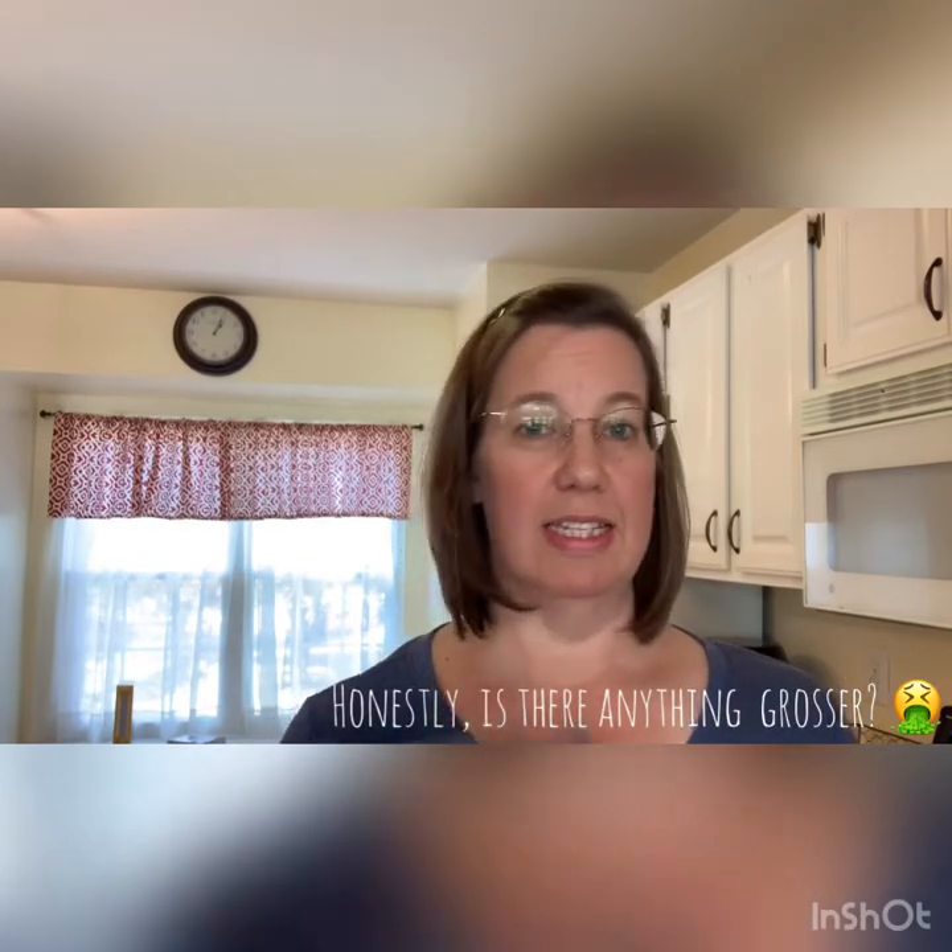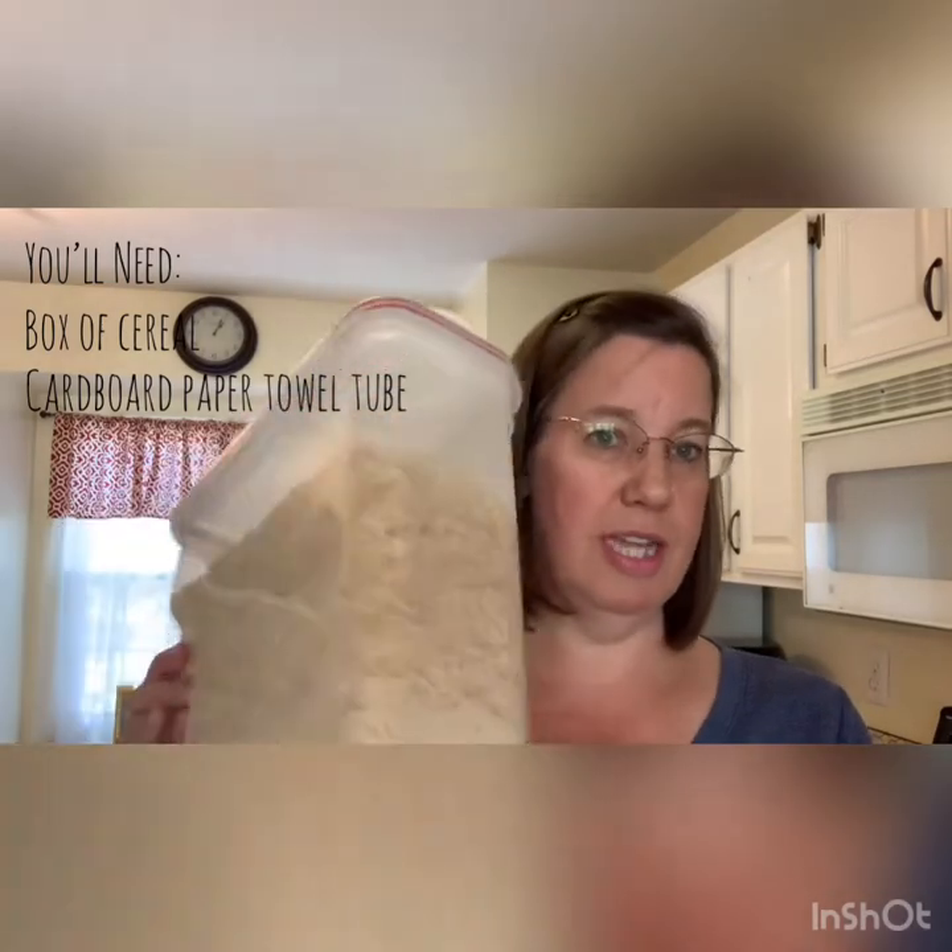So all you need is a box of cereal, a cardboard paper towel tube, and a cereal container.